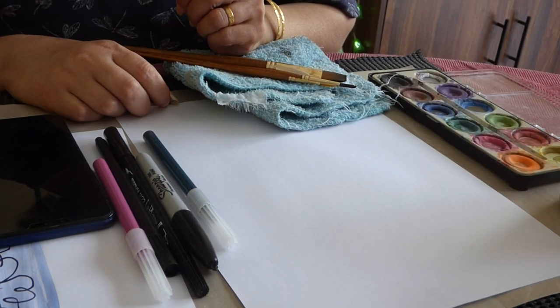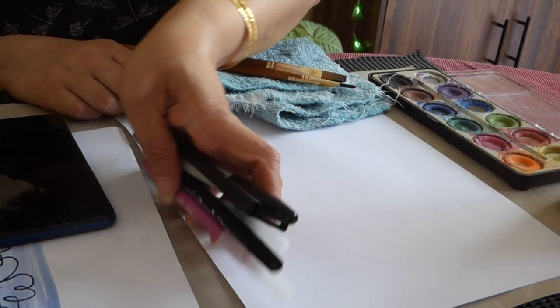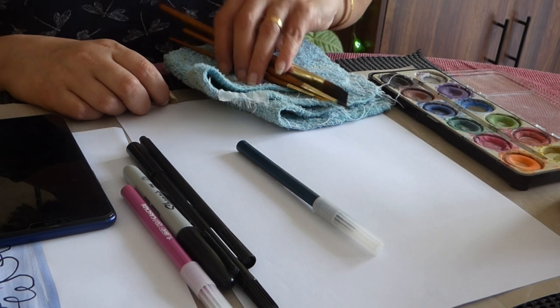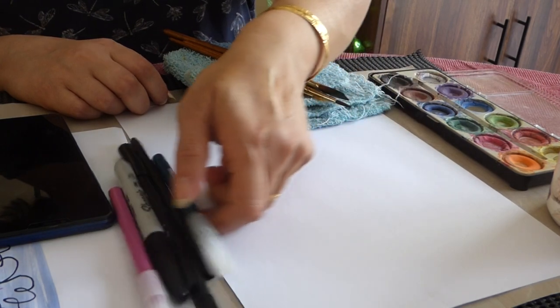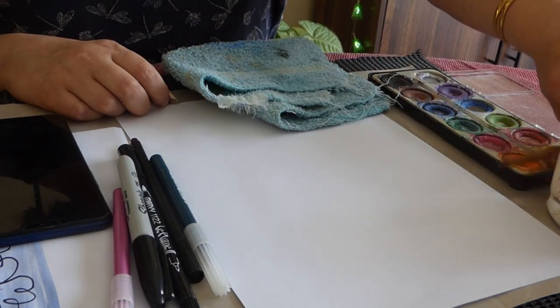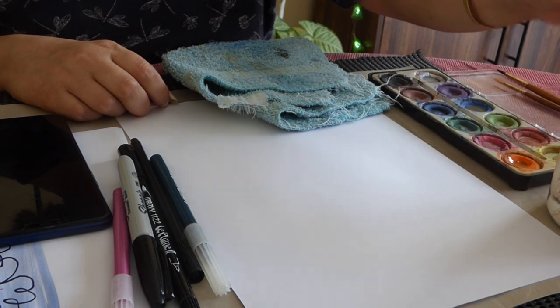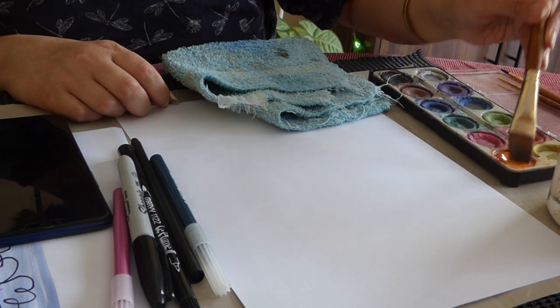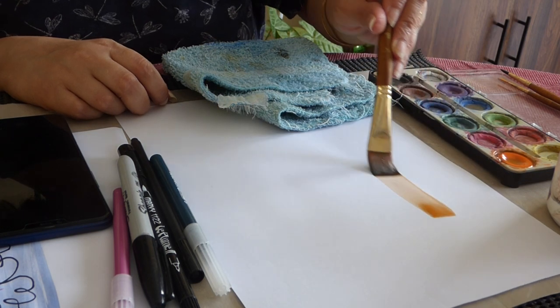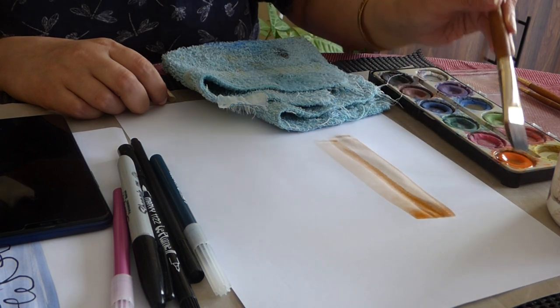Hi, in Craftwise I have the same A4 size paper, watercolour, some pens and brushes, and of course water. I'm going to use the student graded watercolour and we are doing the doodle art.